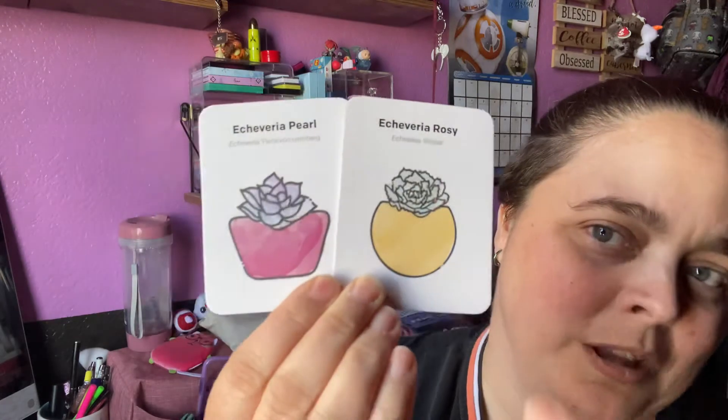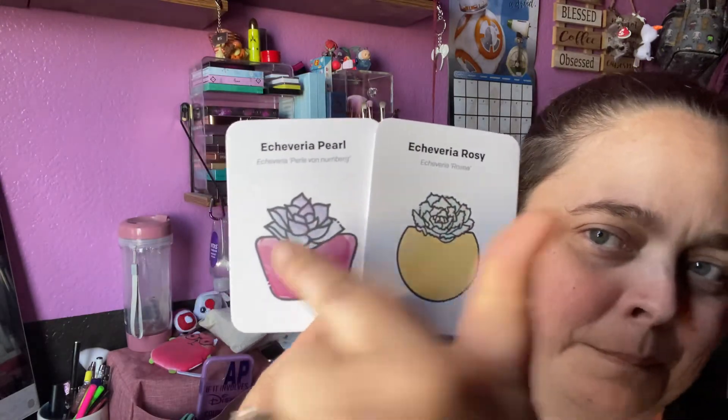They are both echeveria plants — we've got the Echeveria Pearl and the Echeveria Rosy. I love this because I can already tell which one is which just from the pictures showing me the different leaves they're going to have.